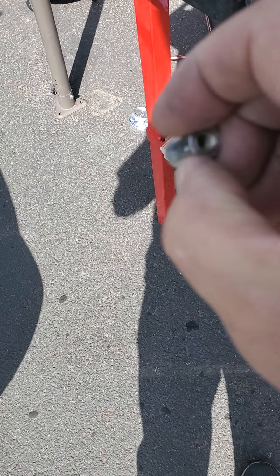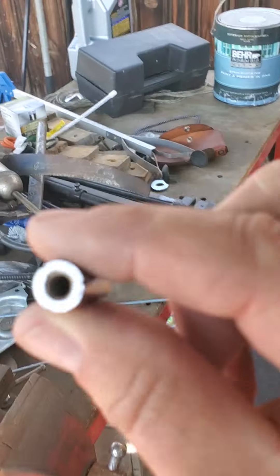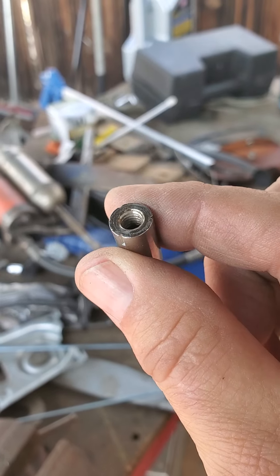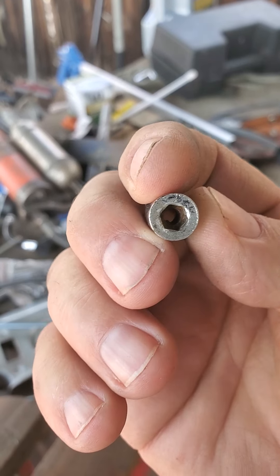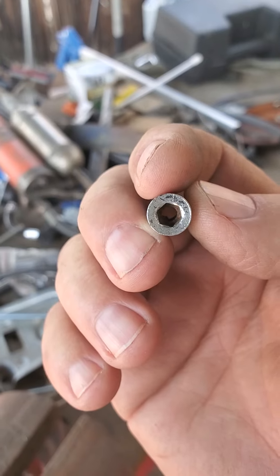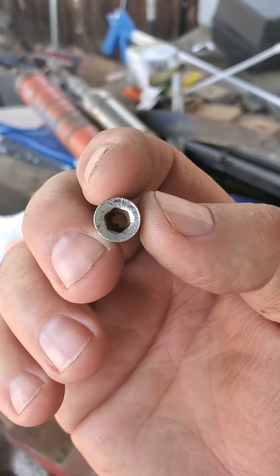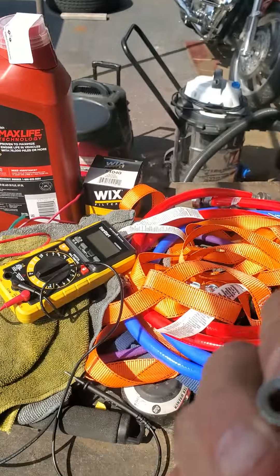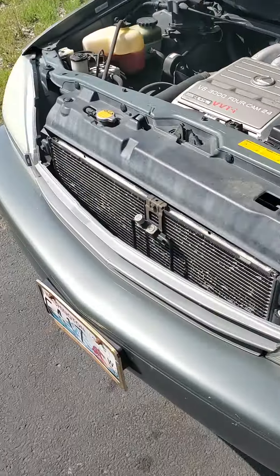They're threaded on one side. See how it's threaded? But on the other side, the part you have to take out, it's an Allen. I wasn't sure what size the Allen was, so I started putting it into different sockets. And it fits perfect into a 5mm socket, so I'm guessing it's a 5mm Allen wrench.